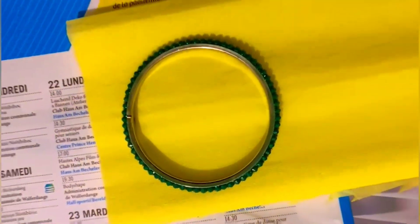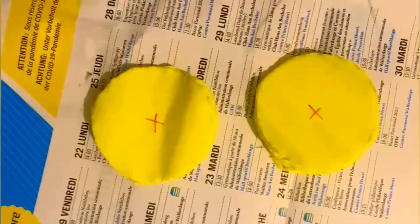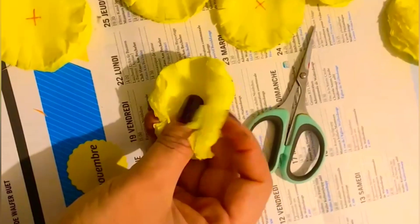We have taken these papers, folded them 4 times, cut them with circles, cut them with 2 marks, and then cut from side to side and roll it.